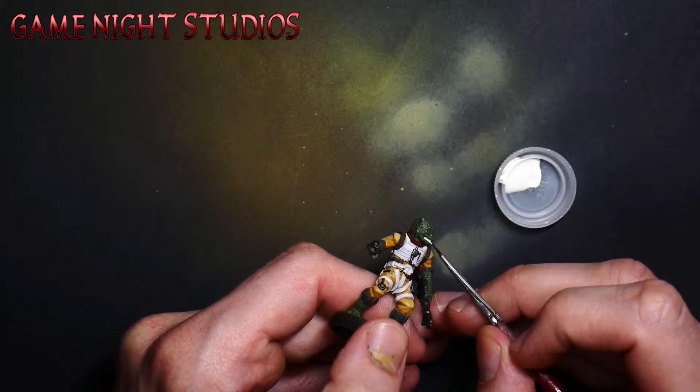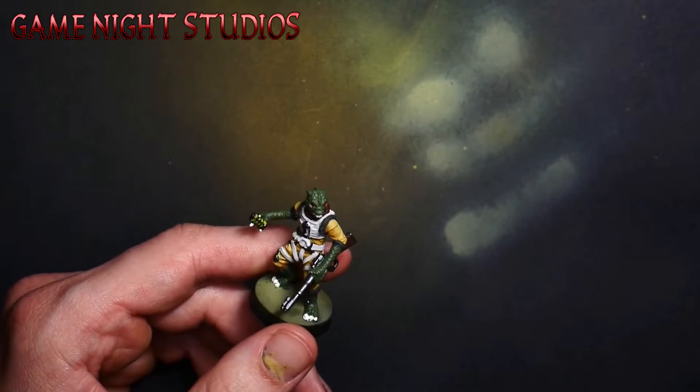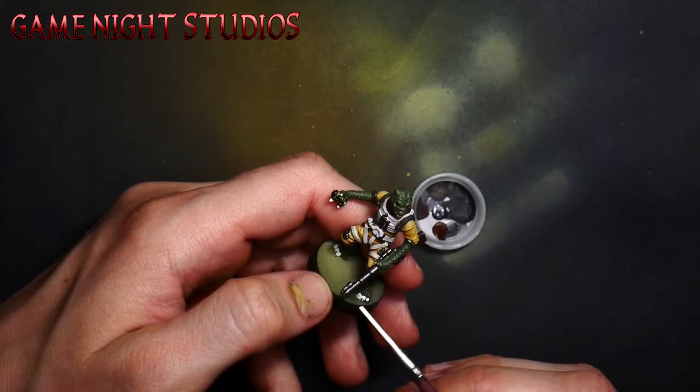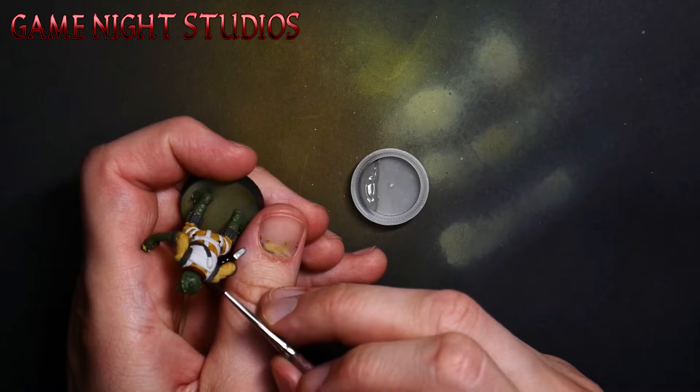Once all the initial colors are in the right spot then I move on to shading. Highlight the different colors on the model with whichever method you prefer. It's usually a good idea to make them a little bit brighter than you think you need to, because the next step is going to be to wash the mini.